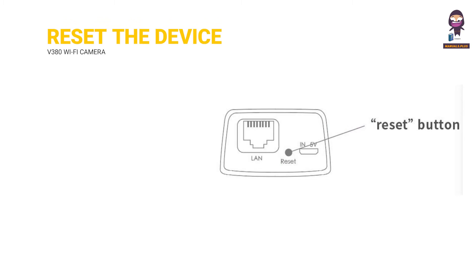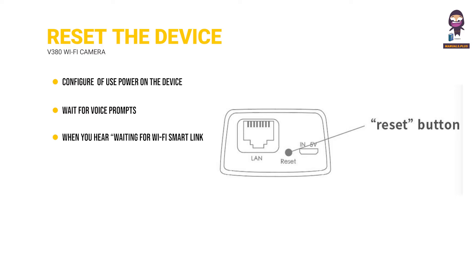Reset the device. Please configure patiently for the first time of use. Power on the device and wait for voice prompts, then proceed according to the voice prompts. When you hear 'waiting for Wi-Fi Smart Link configuration,' use the Wi-Fi Smart Link to configure. When you hear 'access point established,' use AP Quick Configuration to configure.